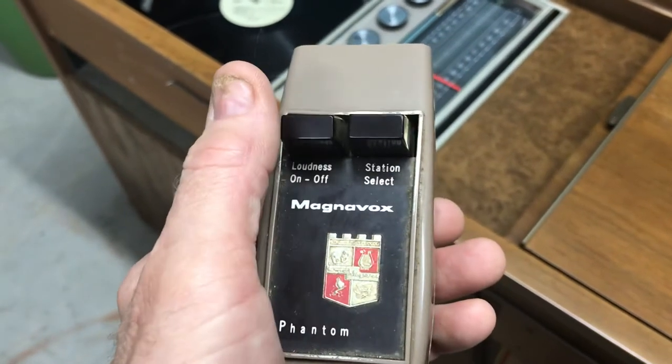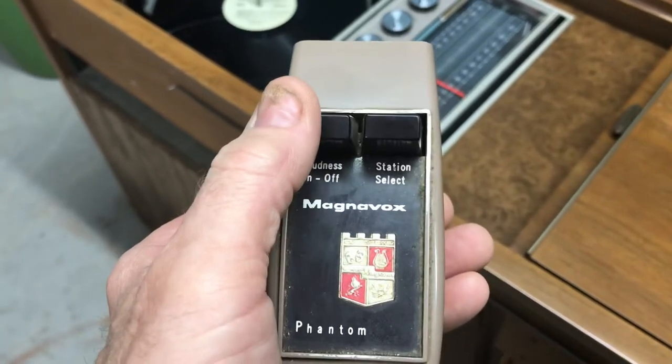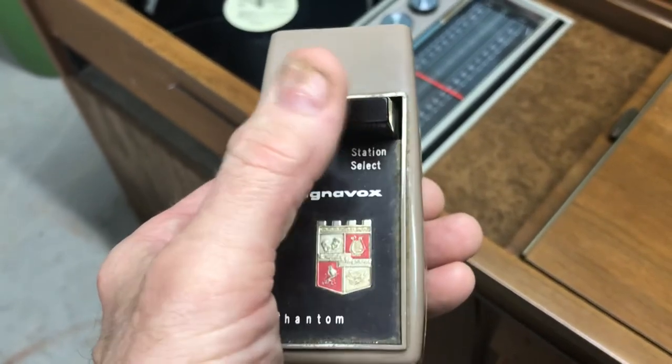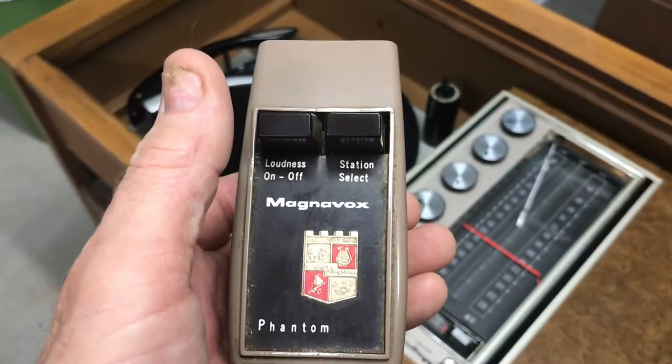The only difference between this and when it's on phono: this is still loudness and on and off, but the station select advances the record, so it does the reject cycle.